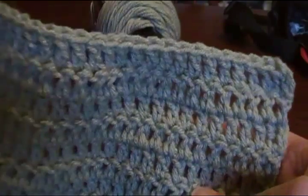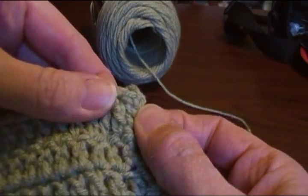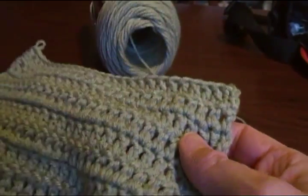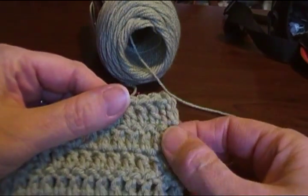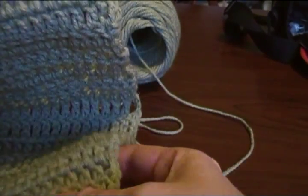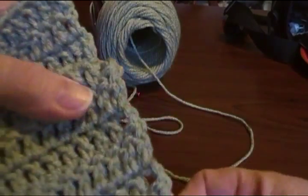I just did 7 more rows of double crochet using the special stitch instead of a turning chain to make it so there's no more holes. Now I'm going to fold this down here to show you the comparison. There's the ones with the special stitch, and down here is your double crochet not using the special stitch.